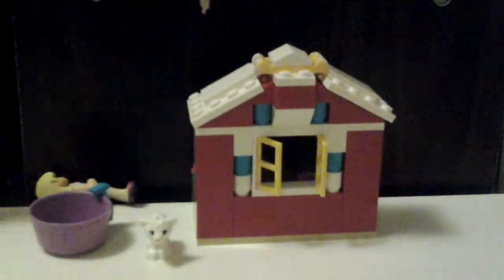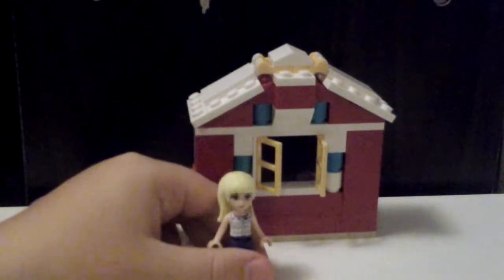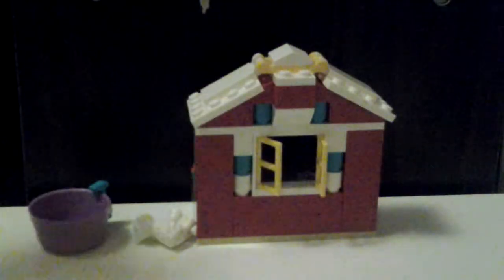Now on to the character Stephanie. She has blonde hair, as you can see, to the side a bit, a little button up top. She has a shirt underneath, some pants, a bit of a skirt, and the shoes are slip-ons with pink socks.